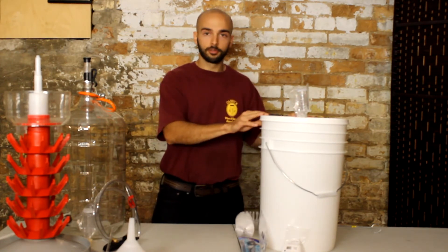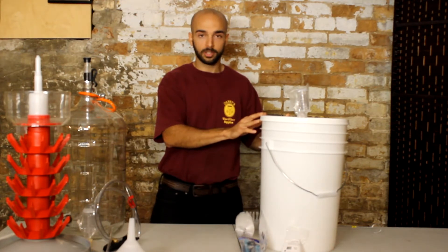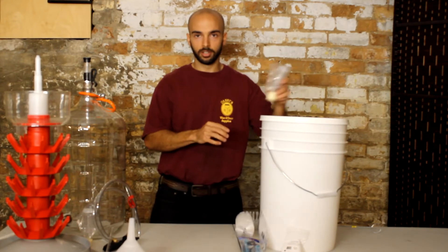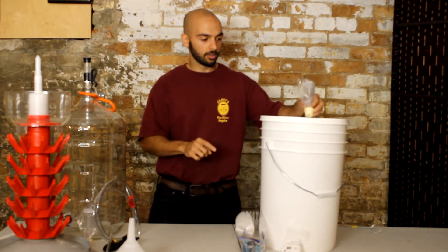The kit also comes with a 25 liter food grade pail with a lid. The pail is an excellent choice for primary fermentation, so you get that extra space at the top. The lid has a hole already drilled into it to fit a number 6.5 size bung, and we've got the airlock for you on it too.